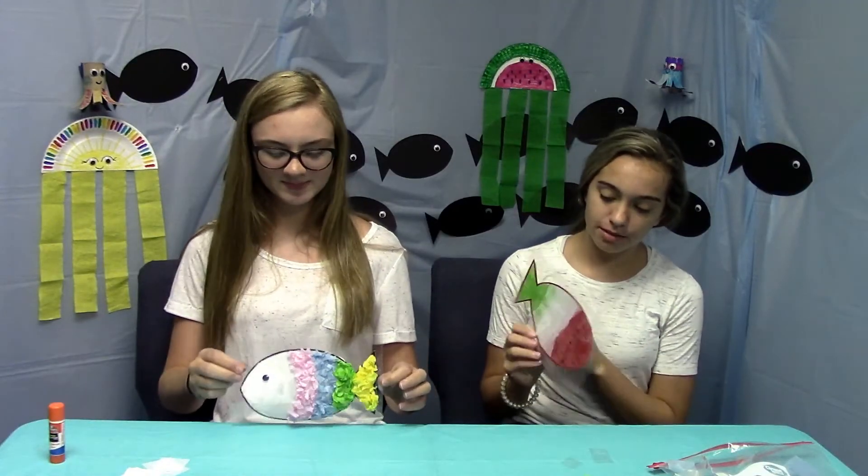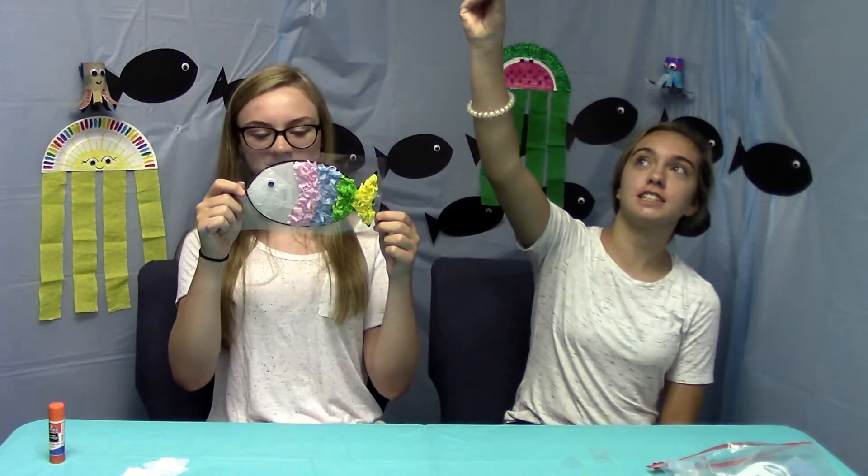The craft that we just made — the fish — if you hold it up into the light, you can put it in your window and it will look like stained glass with the light shining through the tissue paper. Okay guys, well this is our last craft adventure. Thank you for hanging out with us, we hope you had fun and have a good day.